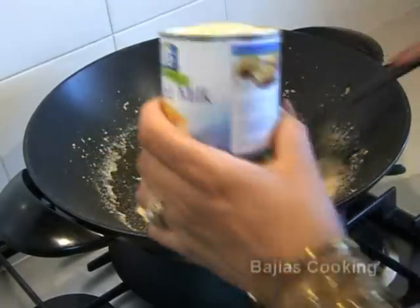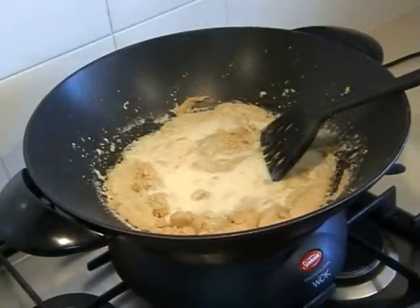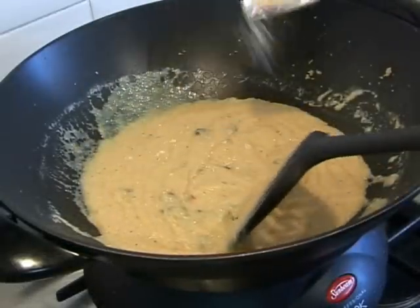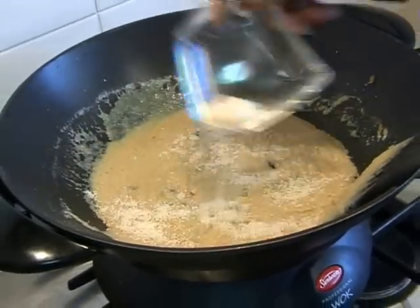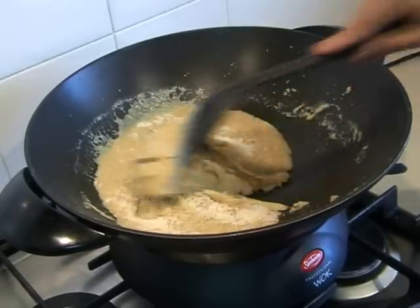Once you notice it has started to thicken up, add the condensed milk and the fruit mix, mix it, and then add the crushed coconut. Now we're going to cook this until we start to see a change in the consistency of the dish.